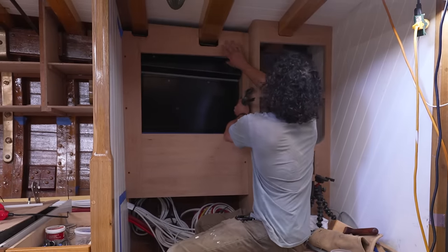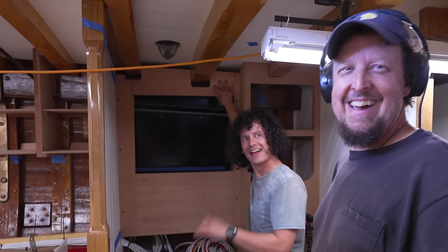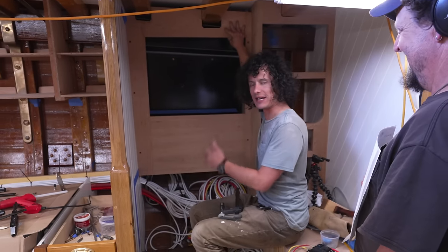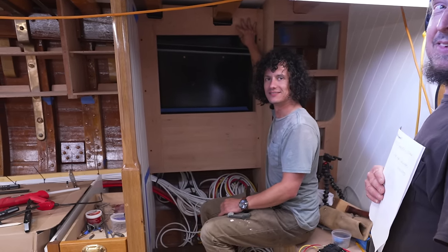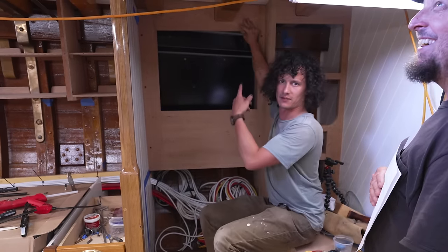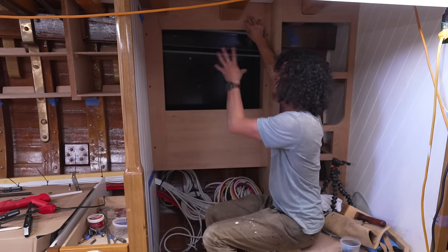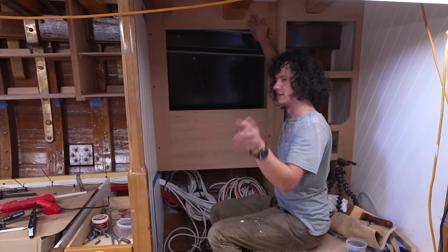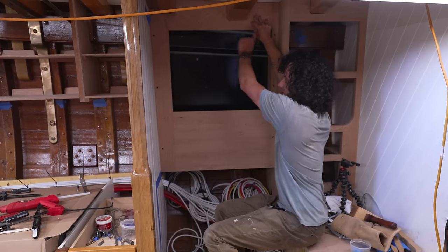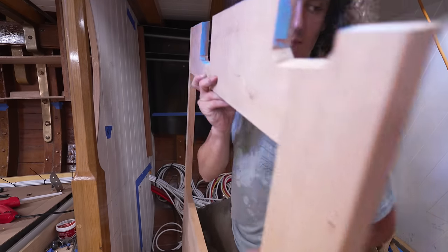Nick, what are you doing? Well, I just got done fitting this frame — the frame is going to have a panel inside, and that panel is where we're going to mount all of the instruments to control the navigation and basically the whole boat. I'm fitting this and then I'm going to take it off to make the panel next. Joe's going to wire a bunch of stuff up and then we'll combine forces and put everything in.